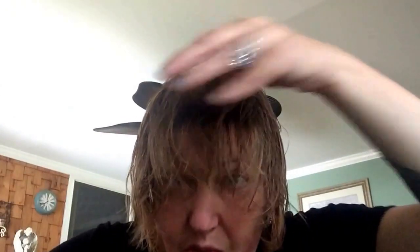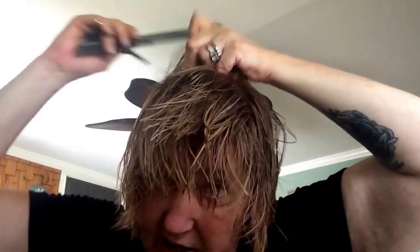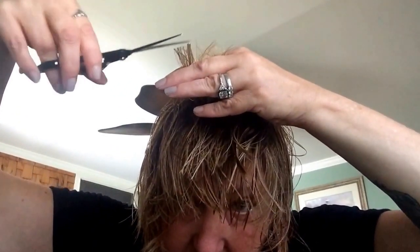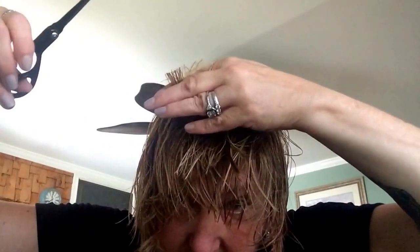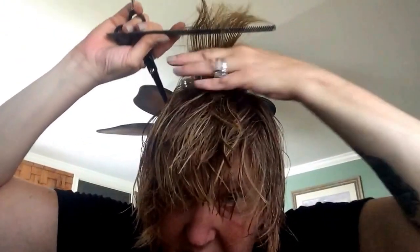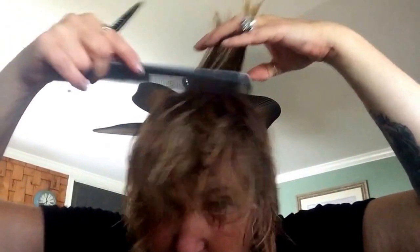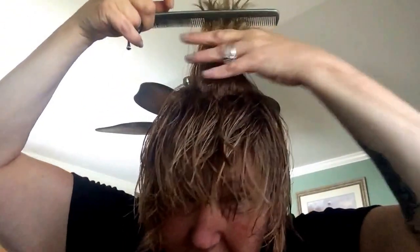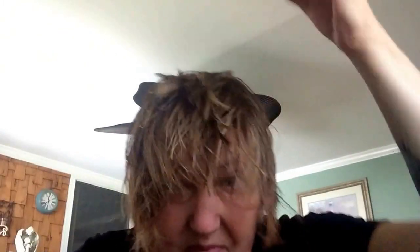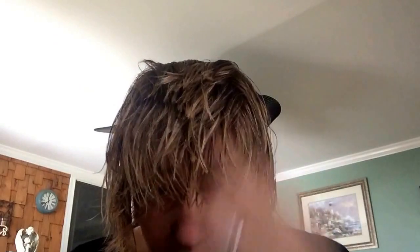Cut all the way across until you match up with the next one, then go to the next section. Take a little piece of the one you cut before — that's how you know you have an even mark. I got this big piece, cut it — look, perfectly even. And you follow on all the way to the back, always keeping the piece from the one before. Cut and you've got a perfect haircut. Look — all layered.